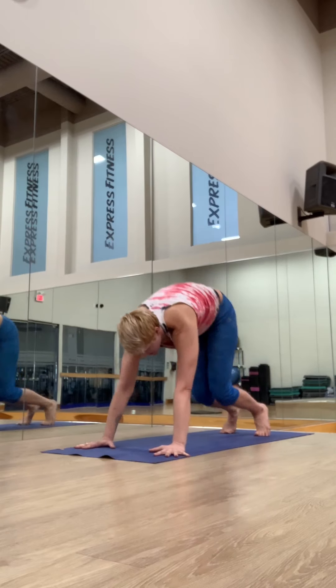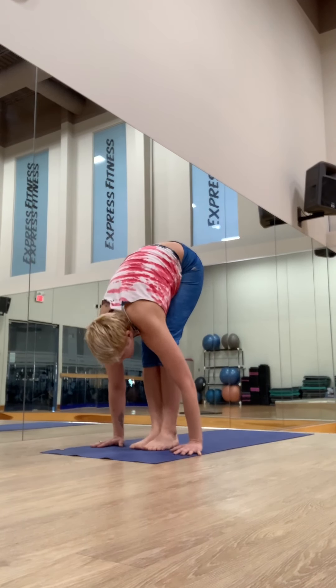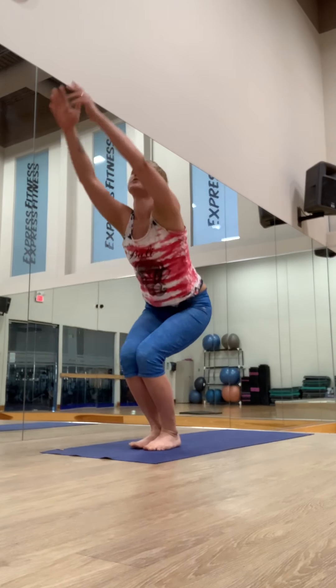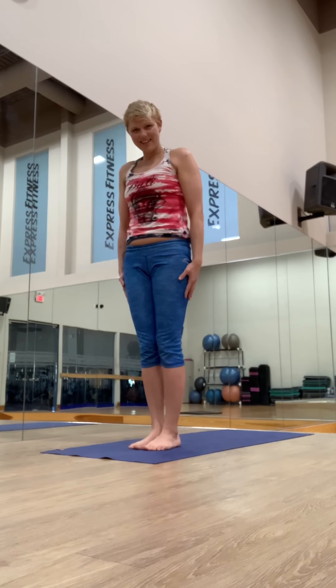Step or jump to your hands. Inhaling, lengthening. Exhale, fold. Inhale, bend the knees, sit low and breathe in. And samasthiti. Beautiful.